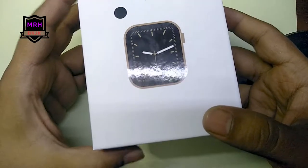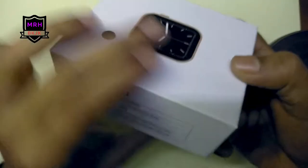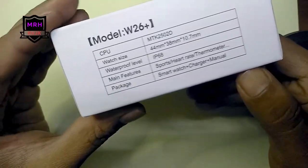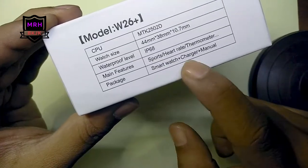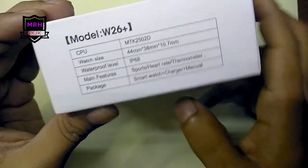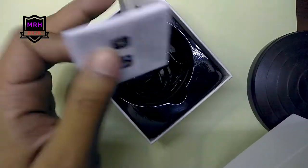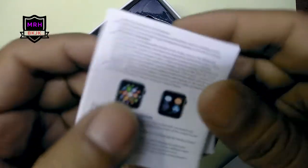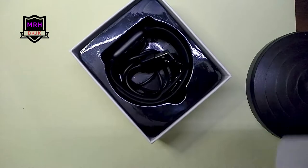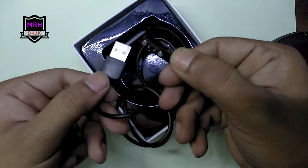We have a smartwatch, the W26 Plus model with IP68 waterproofing. You can see the information, but it has a big flaw. There is a manual with very tiny, tiny writing. Next we have a charging cord.